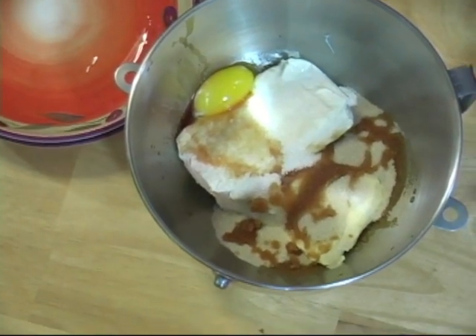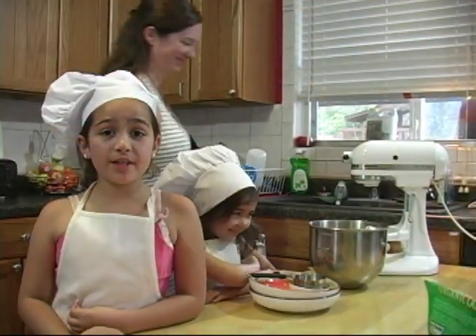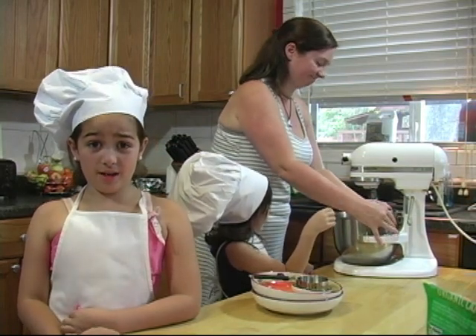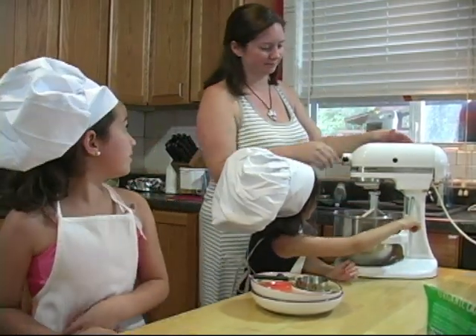Mix for about 15 minutes until it is smooth. You'll want to use a hands-free mixer so it can mix on its own. You'll want to ask an adult to help set it up. Remember, safety first. Thanks mom.